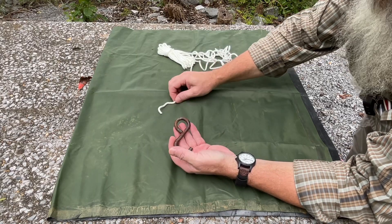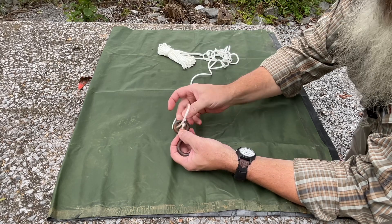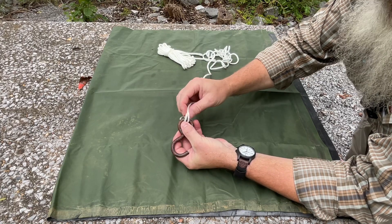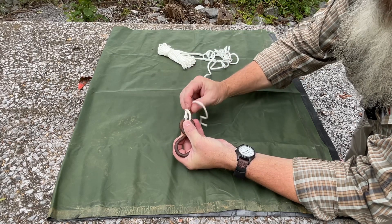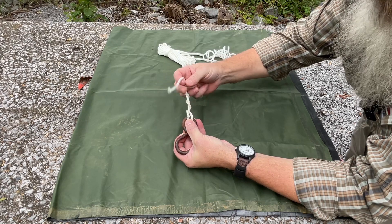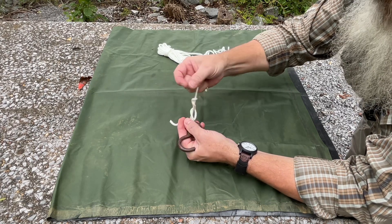The last knot is the clinch knot. Pass the running end through the eyelet two times, leave yourself a little loop, pinch that off, and go around the standing line four to six times depending on what diameter line you're using — the thinner the line, the more wraps. Pass the running end through both loops and then cinch the knot down.